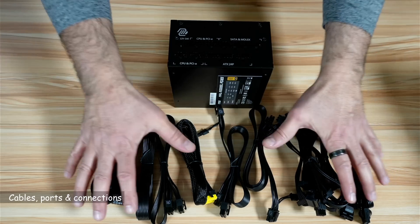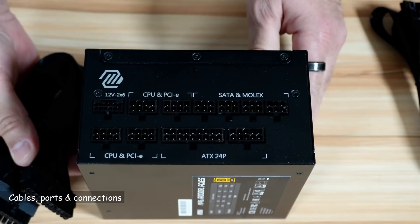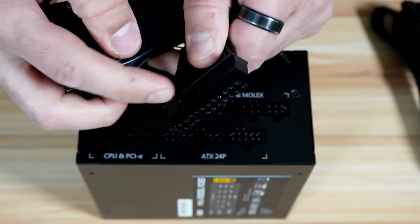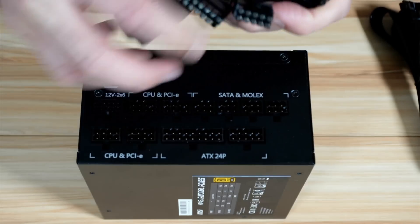I'm going to show you now the cables and the ports and where each cable goes. The first connection is the motherboard connection — this is the cable for it. This cable goes into your motherboard and these two cables here go into the corresponding ports.